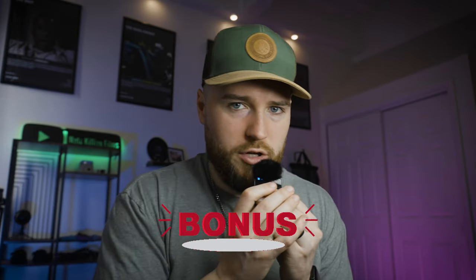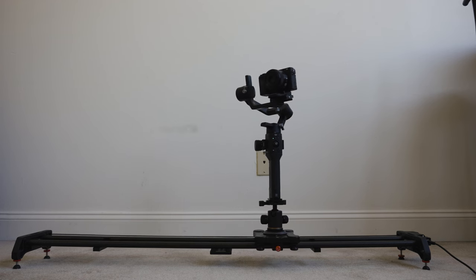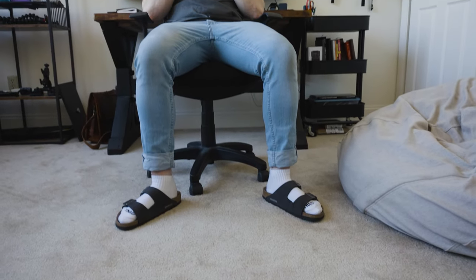Now for that bonus camera move. If you take your gimbal and put it onto your slider, you can get some really cool combo shots — moving in or out, left or right, with a pan or tilt at the same time. It's like camera equipment puzzles, like camera equipment transformers. Those are the three pieces of equipment that will help you film yourself with cinematic camera movement.